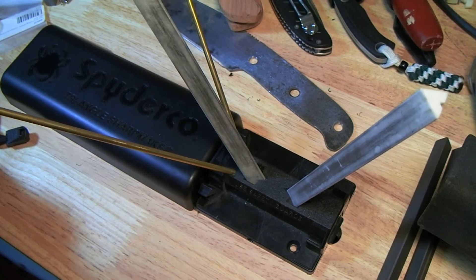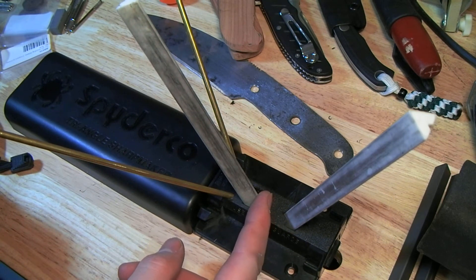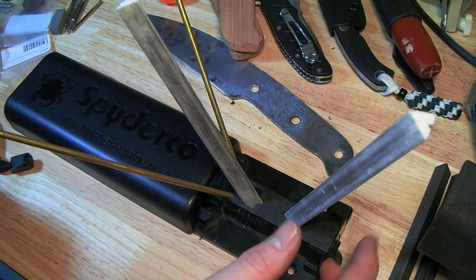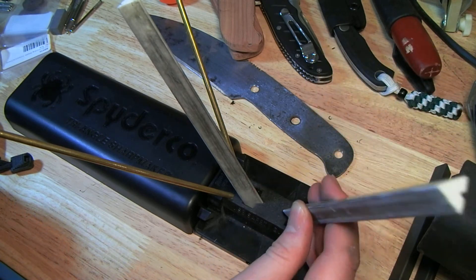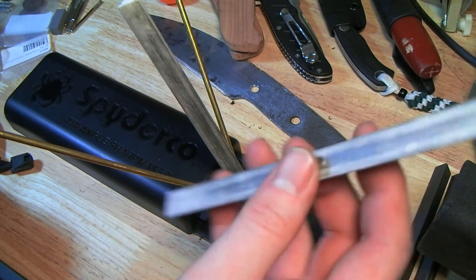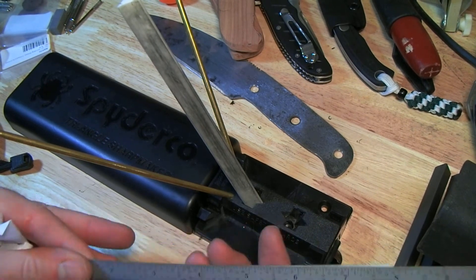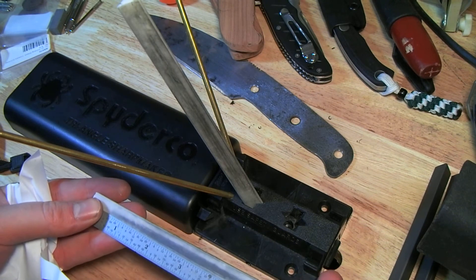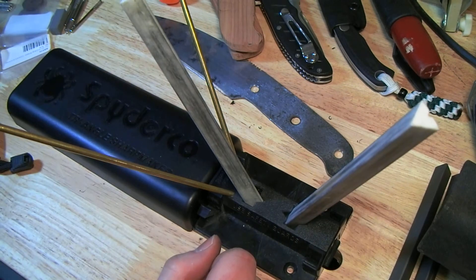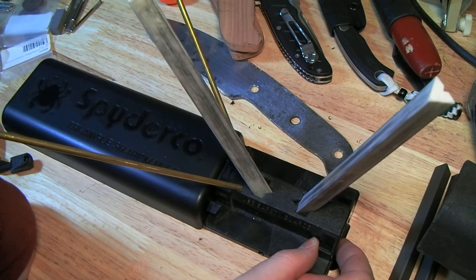I reviewed my Lansky Turnbox system a while ago, and one shortcoming I mentioned — despite it being a very good value for the money — is that the stones are fairly short. So the length of knife you can sharpen on it easily basically tops out at medium pocket knife length. But here you have significantly longer stones. The stones are seven inches long, which is about 50% more working area than the little Lansky Turnbox, I think.